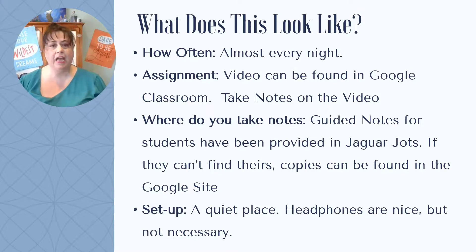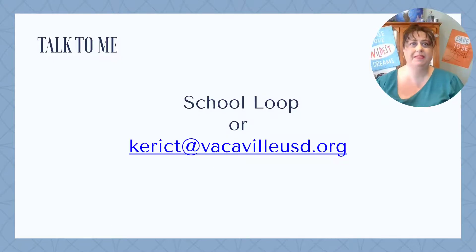They should have a quiet place to study, and some students really enjoy having headphones, though it's not necessary. I am so excited to get started this year. If you need to talk to me about something, the easiest way to do that is through School Loop, or you can email me at kerryct@vacavilleusd.org. I can't wait to get started and meet all of your students this year. Bye for now!